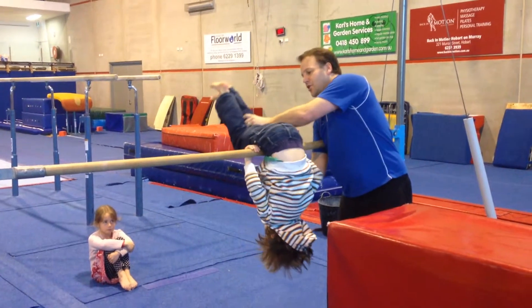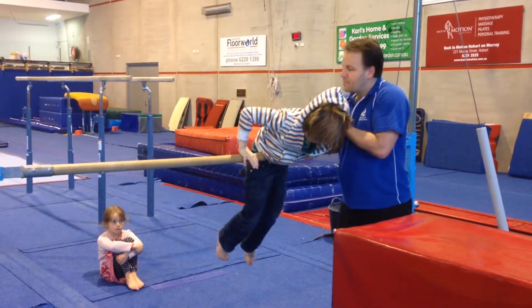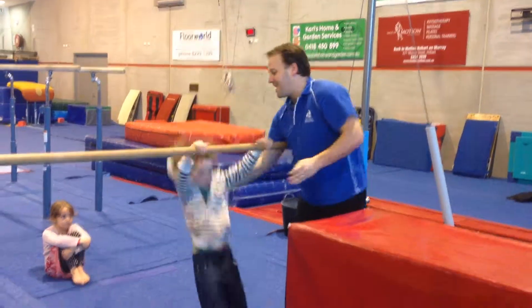Alright, so one hand on shoulder, one on leg. Swap your hands over. Push up. Can you turn your fingers so they're facing forward for me, Sam? Push up, straight arms. Squeeze your feet together as tight as you can, please. And smile for me. Alright, jump down.